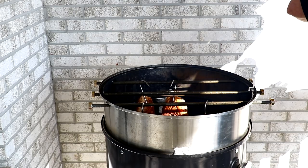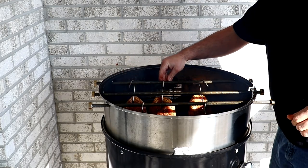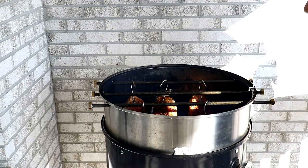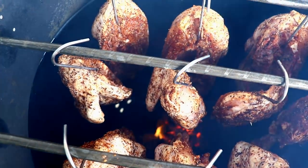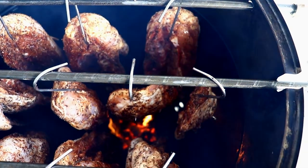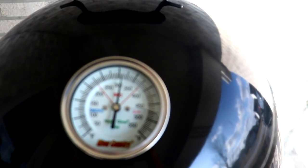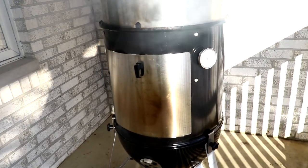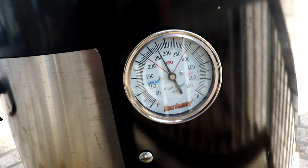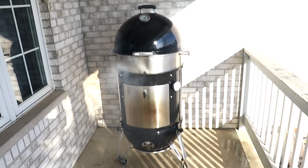I washed those half-inch rods with soapy water, dried them off, and lathered them with some Crisco to help season the rods since they were raw metal. After 10 minutes when temperatures weren't budging, I went ahead and removed the aluminum foil plugs on each side of that rotisserie ring. Now we're sitting at a perfect 275 at the bottom and 325 at the top — exactly what I want — and the temperature stayed the same throughout the entire cook.